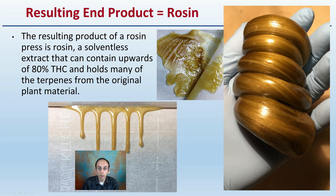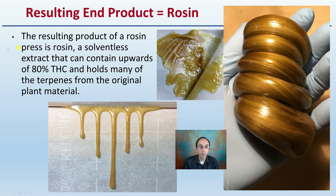So what does the resulting solid end product look like? The resulting product of the rosin press is the rosin itself — a solventless extract that can contain upwards of 80% THC and holds many of the terpenes from the original plant material. This is part of the reason why it is so popular. You can also have artisan versions of rosin, essentially making art with that rosin end product.